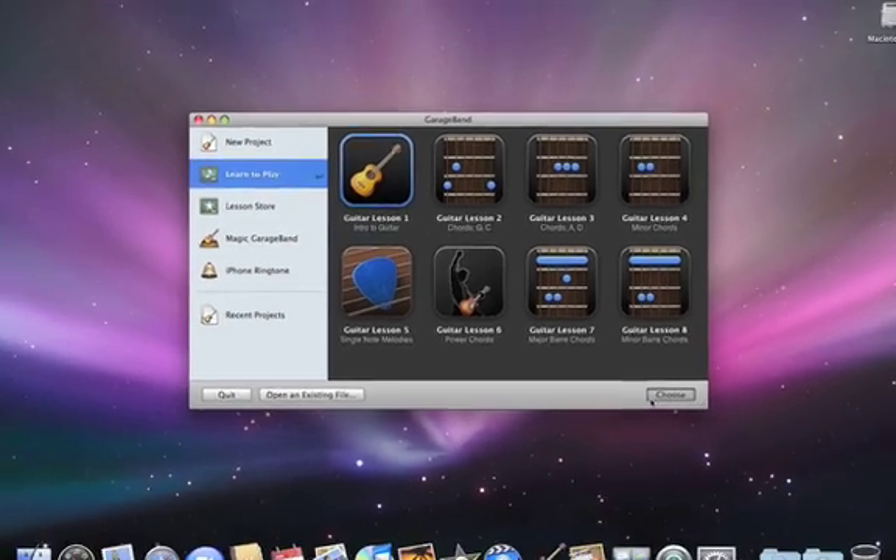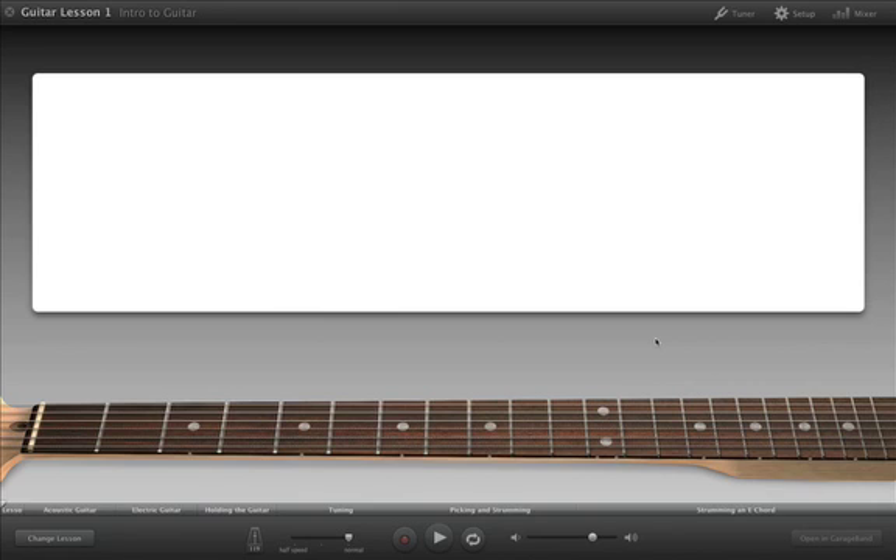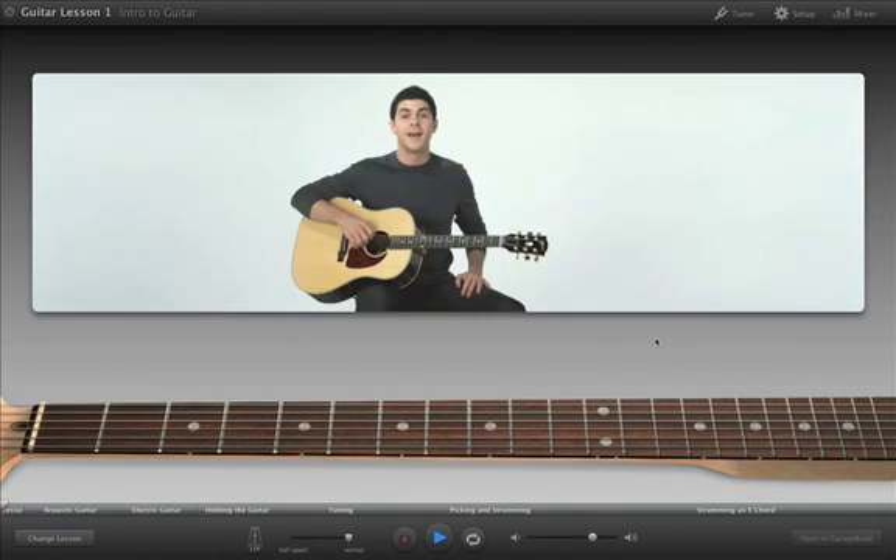When you click Choose, the lesson opens and begins playing. Hi, I'm Tim. In Guitar Lesson 1, the teacher covers the basics, including hand position, tuning, and technique.